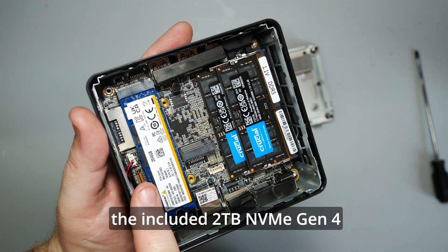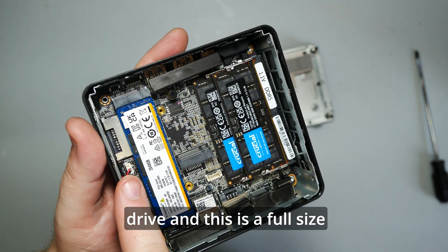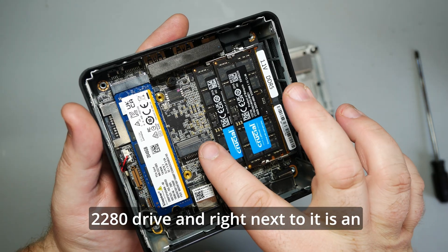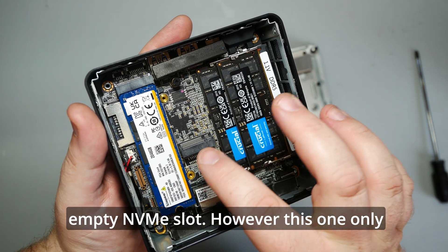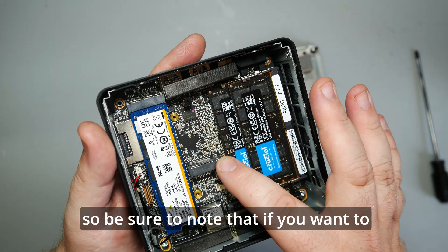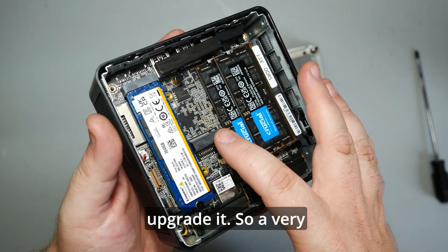Here we see the included 2TB NVMe Gen 4 drive — a full size 2280 drive. Right next to it is an empty NVMe slot, however this one only supports a 2242 drive, so be sure to note that if you want to upgrade it.